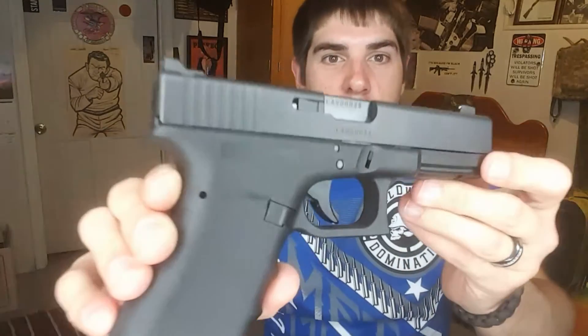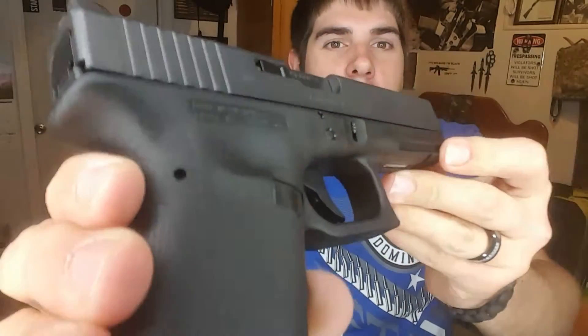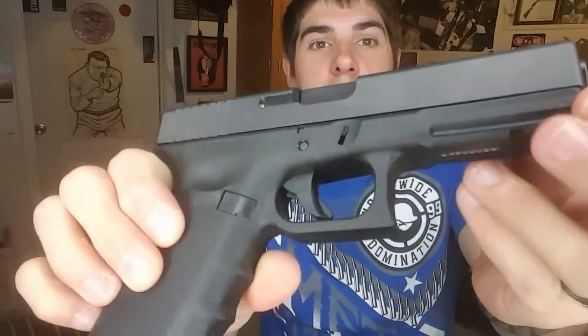Another thing is the grip texture. If you've ever held an RTF2, the grip texture is great, and honestly if Glock were to put this on all of their guns, I would see no need to even stipple them. There are a few forums where guys are complaining it tore their hands up — I'd say they need to get out and do a little more work with their hands. If you can't shoot this comfortably, there's a problem.